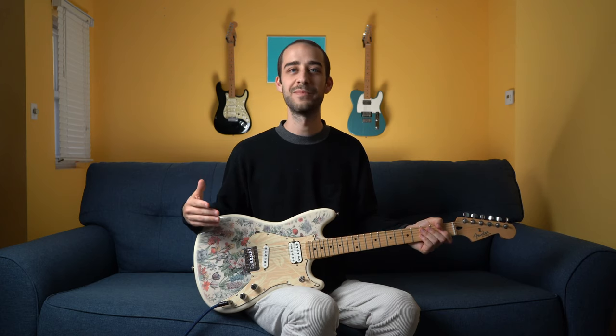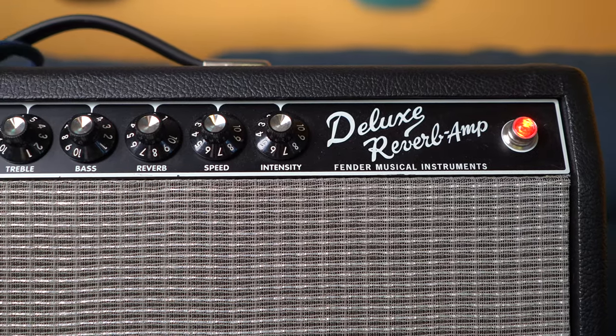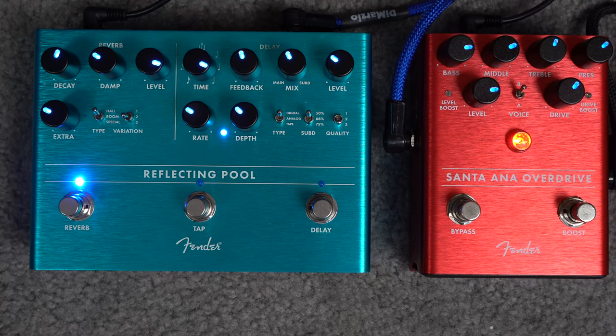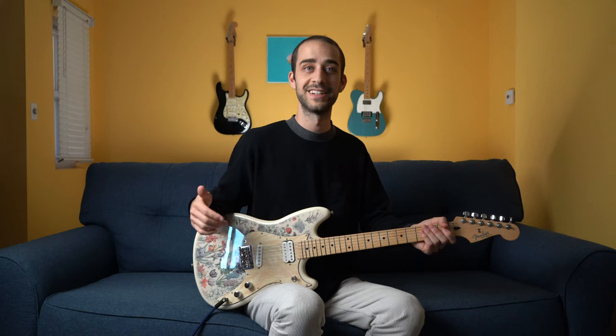I'm going to play some more in a minute, but first let me show you what I'm using for the demo. In that intro I was using my Deluxe Reverb Tone Master with a little bit of the Santa Ana overdrive on top and some lush reverb from the Fender Reflecting Pool.